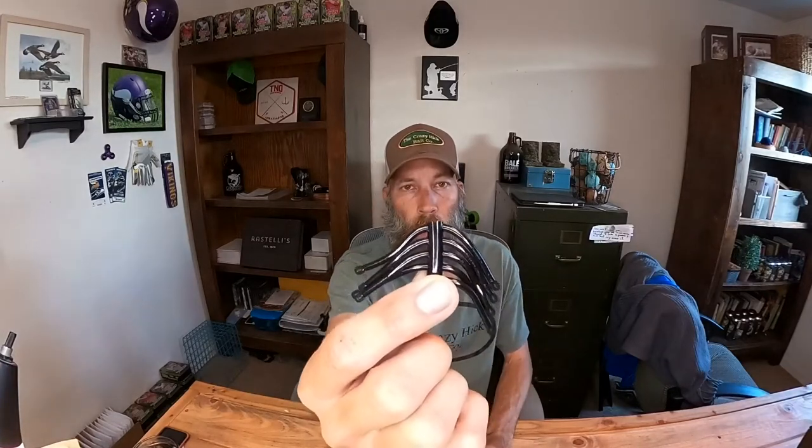The first thing I want to talk about is a new product he's carrying — these are called the Point Guards. Basically, when you have a rig that is not necessarily meant to be weedless, this is a really good way to make it weedless. Here's what they look like: just little pieces of rubber. You break one off and it looks like that. Let's say you've got a soft plastic worm you don't want to rig weedless, or maybe a Ned Rig.